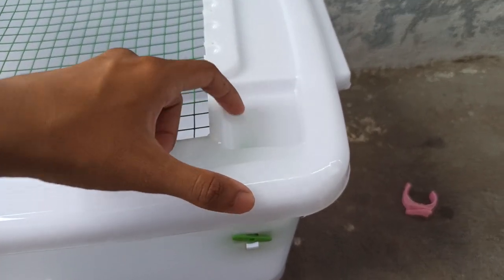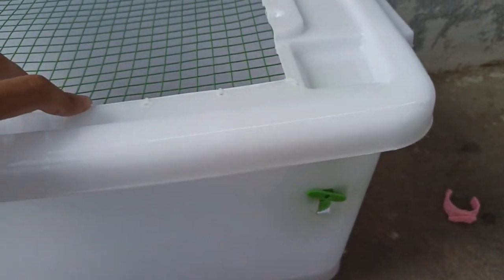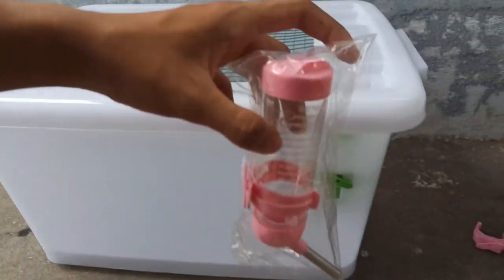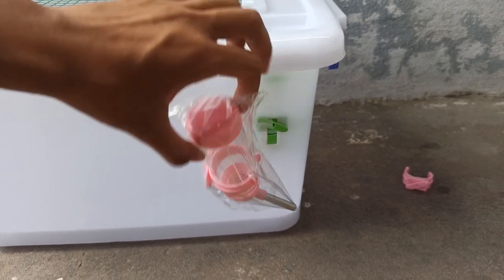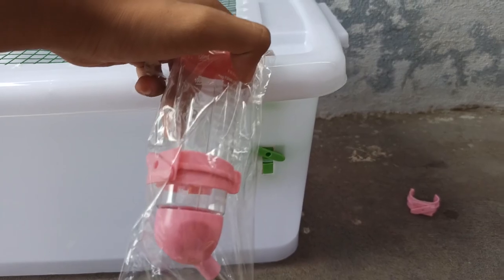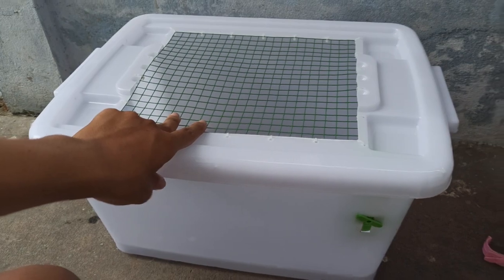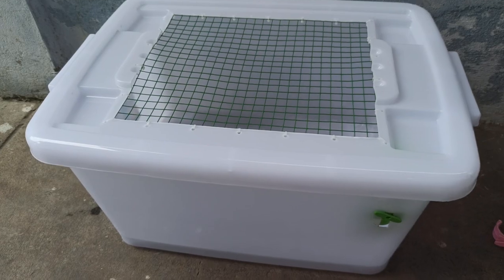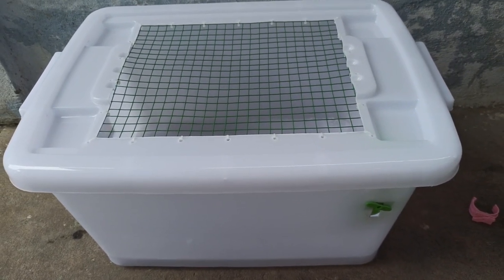Các bạn muốn làm để bình nước trên nắp thùng thì mình sẽ khoan một cái lỗ lớn. Nhưng lưu ý là để trên nắp thùng thì phải sử dụng bình 125ml nha. Vì chiều cao của thùng này cao hơn thùng trong khá nhiều, nên nếu để bình 80ml thì nó thòng xuống không đủ để con chuột uống được. Còn để theo cách mình làm sẵn thì sẽ ok hơn — vừa đảm bảo an toàn, vừa đảm bảo con chuột uống nước được.